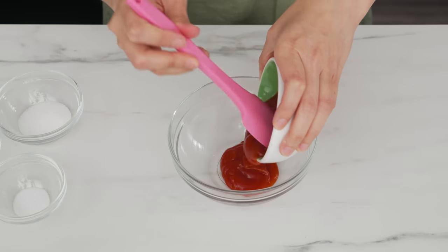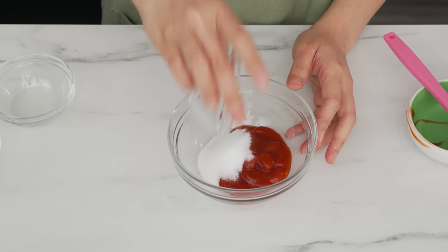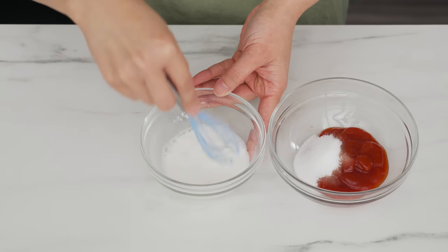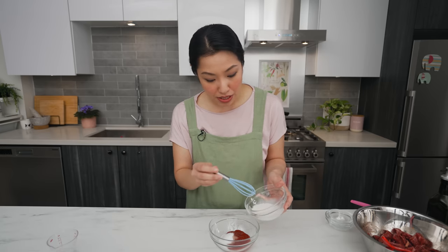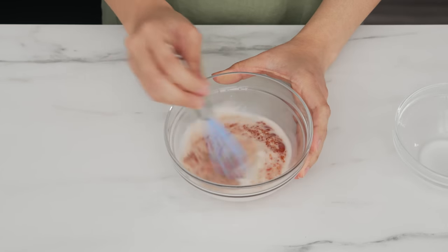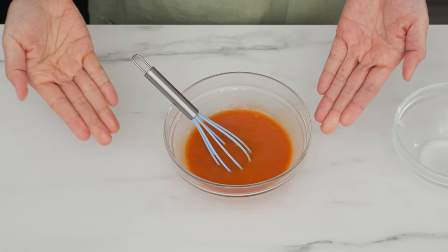For the sauce, combine ketchup — this is why kids love this dish — sugar, and salt. Dissolve the cornstarch in some water to get rid of lumps; this will help thicken the sauce. Most people add the starch slurry at the end to adjust consistency, but if you measure your ingredients the amount of starch needed is the same every time. So I add the slurry right into my sauce — it streamlines the process and prevents me from spending too much time adjusting at the end and risking overcooking the beef and tomatoes, which can happen very quickly.